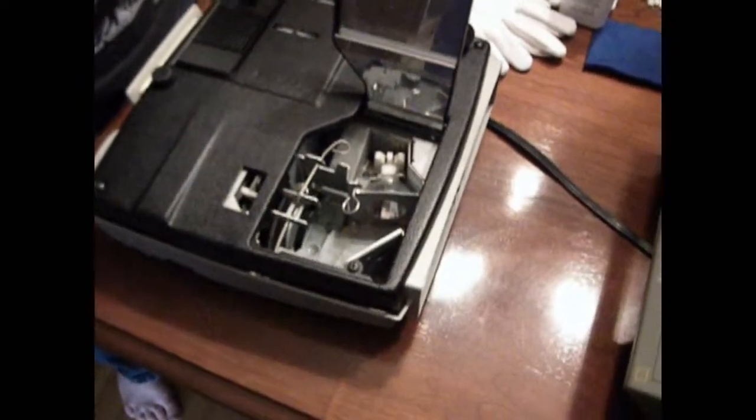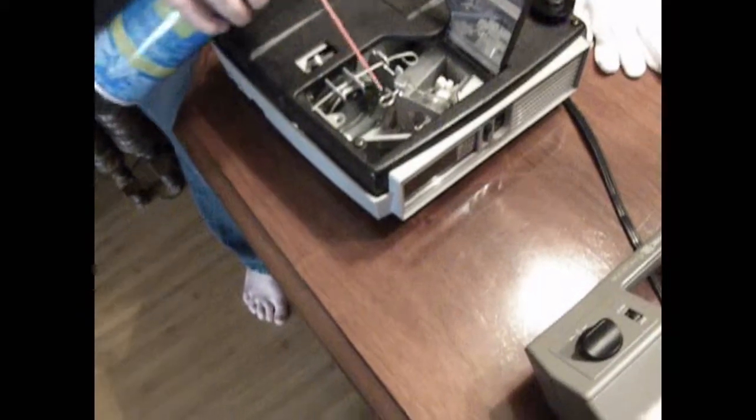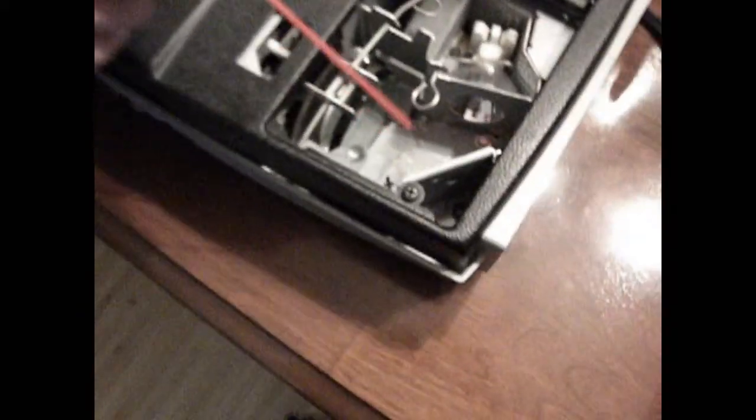Next for cleaning, you're going to start with your can of compressed air, and you're going to spray the reflecting mirror and the fan.